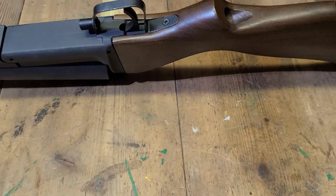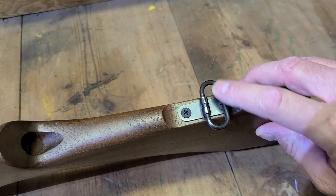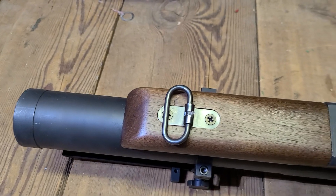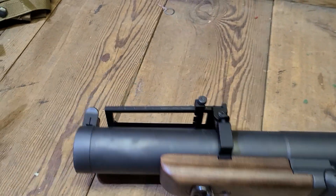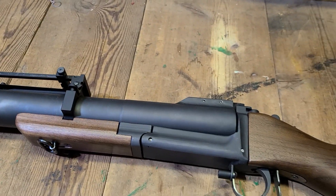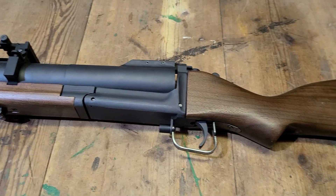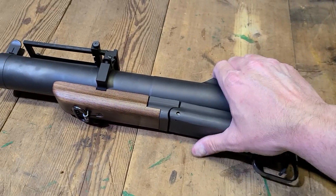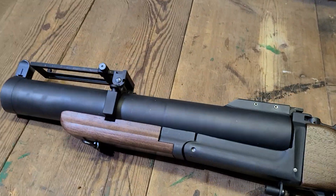They use the wider sling swivel — along with the front one too, which is a little bit wider. The real M79s did have a little bit wider sling swivel than, say, an M1 Garand or something.